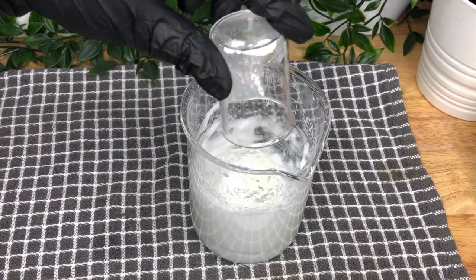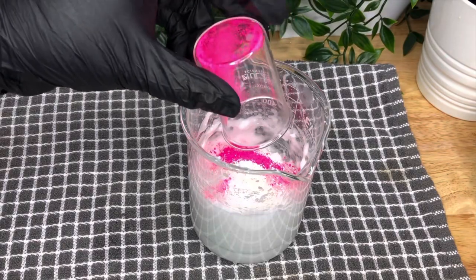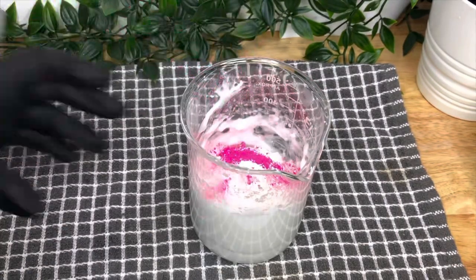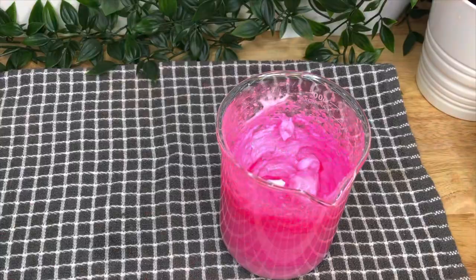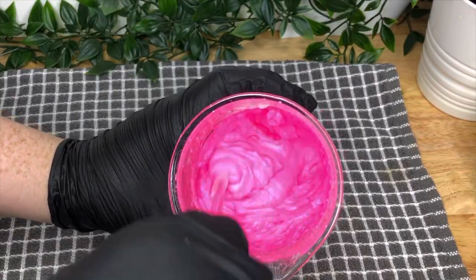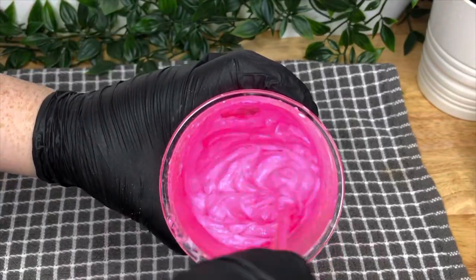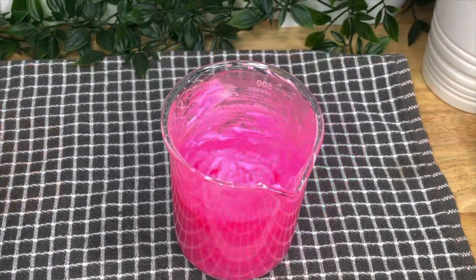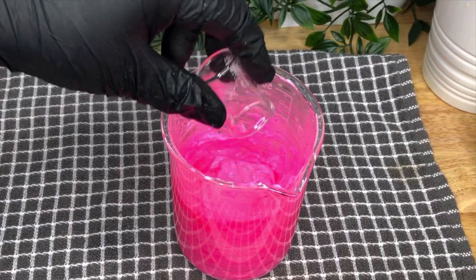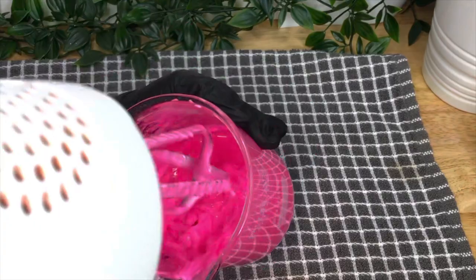The kaolin is an optional ingredient and you can replace it with arrowroot powder if you wish. Whip that up again with the hand whisk to disperse the colour. You'll see it's got quite a light, fluffy, almost jelly-like texture. Give that a stir and then leave it to cool to 40°C before adding your preservative and your fragrance oil, then whisk it once again.